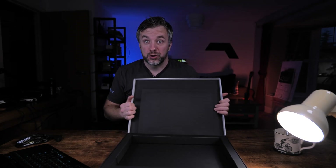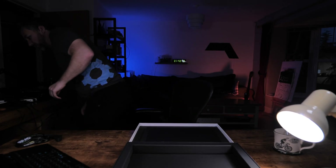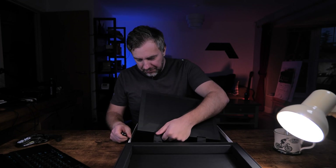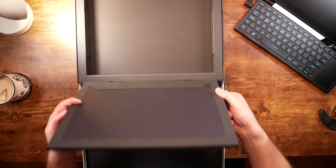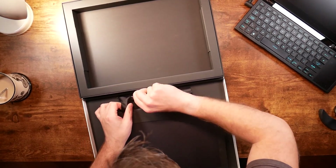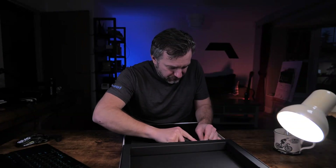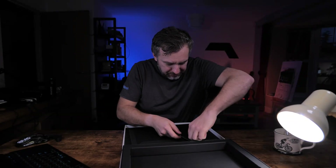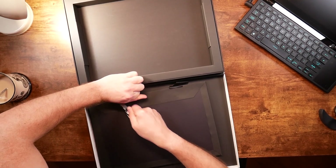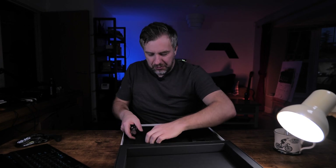I'm going to need some tools, including a sharp knife. Unfortunately, this clever mechanism has to go because we're not going to use it, so I'll have to cut this off. I don't want to destroy anything else on here — maybe I'll cut it from this side and then remove it with scissors.